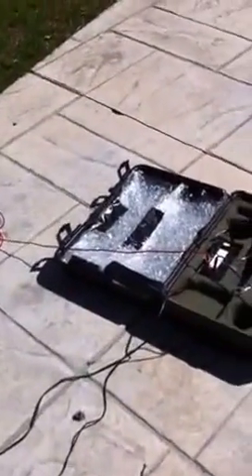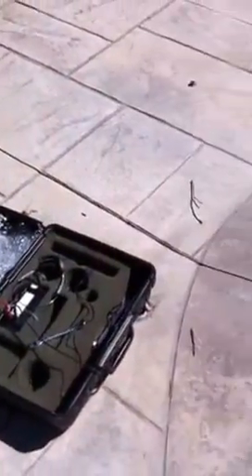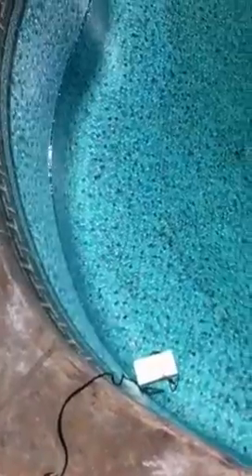I'm often asked, how do you go about finding a leak in a pool? Well, here it is — my leak track machine. This machine puts a charge of electricity into the water by sending it through this wire to that styrofoam block, which has a piece of metal attached to the bottom of it.